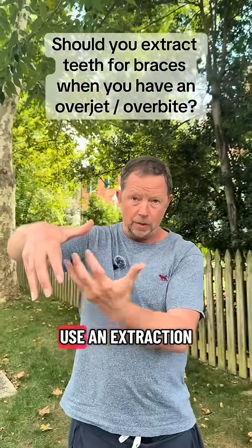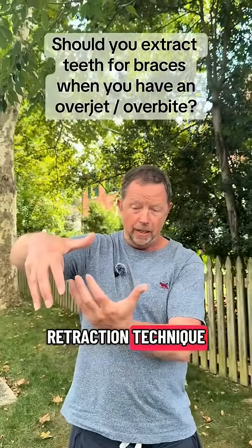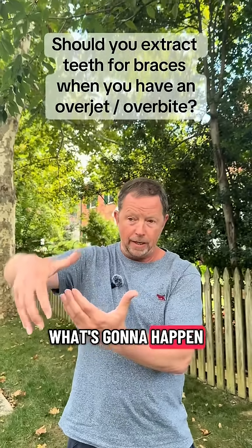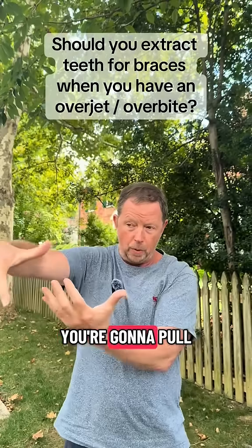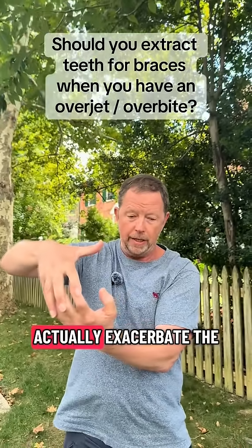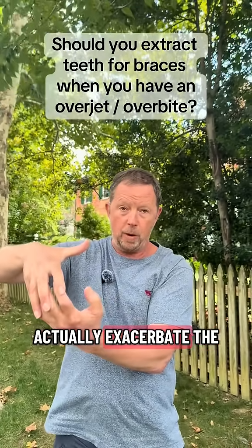If we actually use an extraction-retraction technique to treat an overjet situation, what's going to happen is you're going to pull those teeth, you're going to pull the upper jaw back. You're going to further shrink the space in the mouth and actually exacerbate the functional problem.